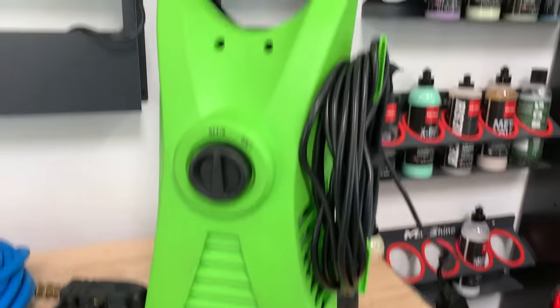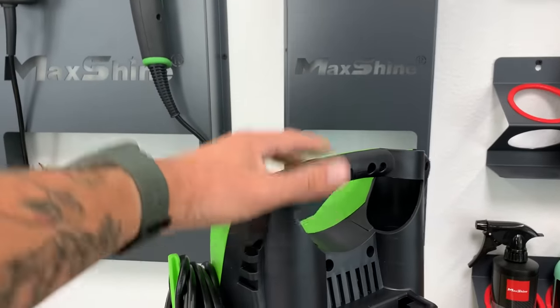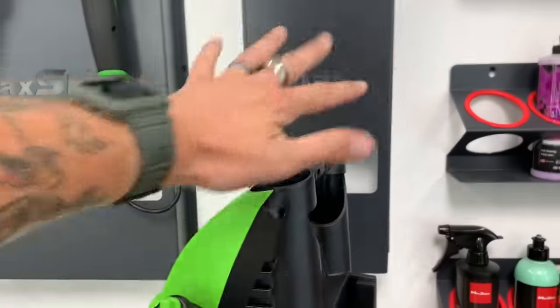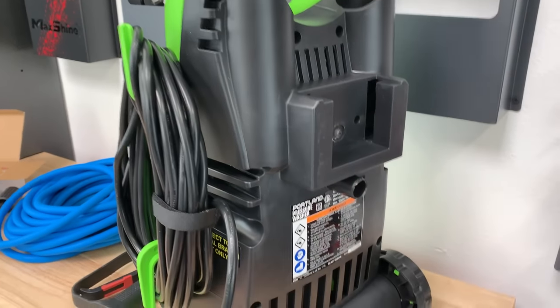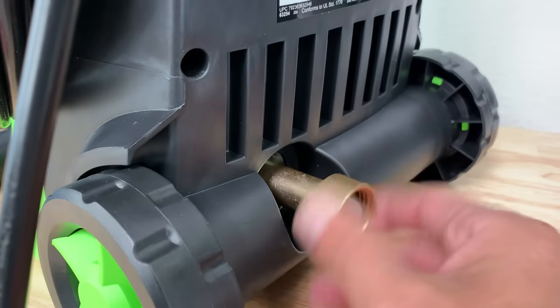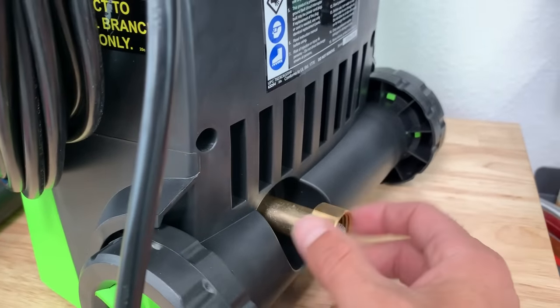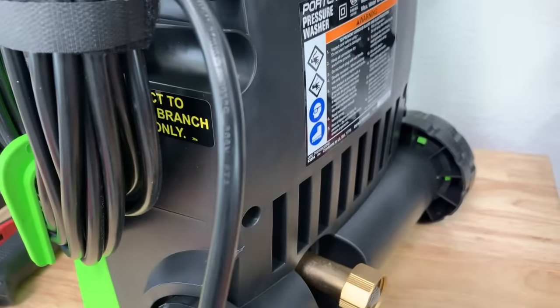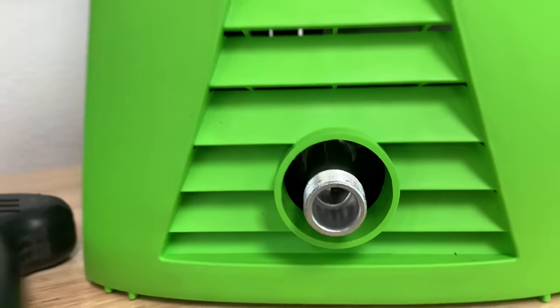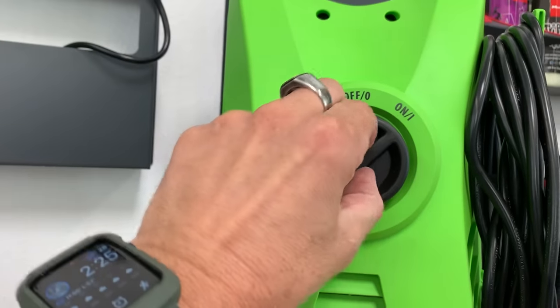First off, here is the pressure washer itself. There's actually a handle that goes up here — I'm not even installing that, I don't need it. There's still a handle attachment here, you just don't get the little storage parts, but I don't need that. You have your water inlet on the back of the unit, which I really like. You have a nice steel mesh filter there and a brass connection point — nicer than a lot of other units that come with plastic pieces. Around the front is your water outlet, where your pressure washer hose will connect. Right up here you have your on/off switch — super simple.